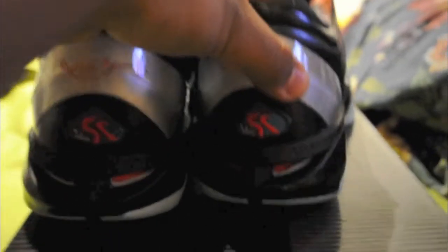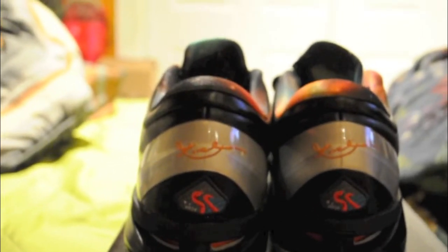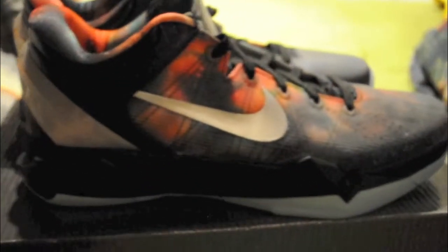Pretty dope shoe. Besides these, the other Kobe 7s that I actually want are the Invisible Cloaks. Any of you guys out there that has a size 10.5 or 11 of the Invisible Cloaks, hit me up in the comments below or message me personally on my channel — maybe we can work out a deal. This only comes with the Play Fast insole, not the Play Strong.